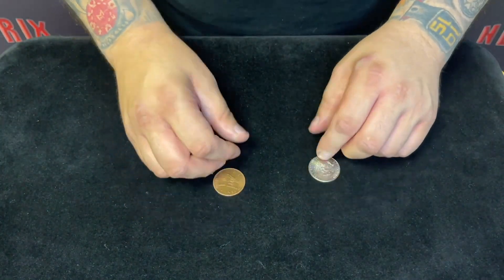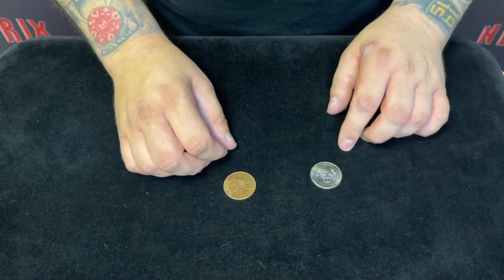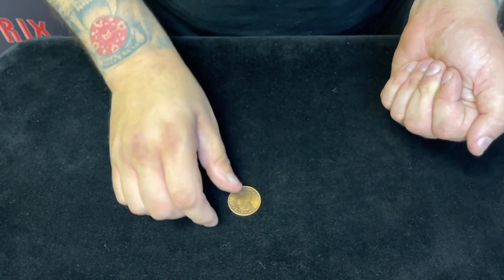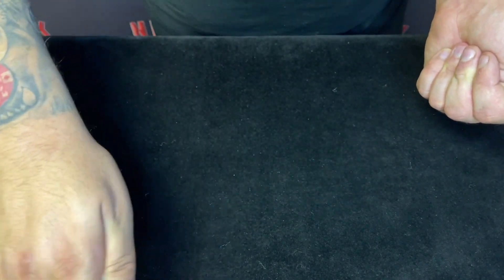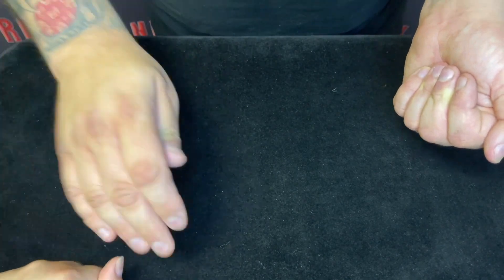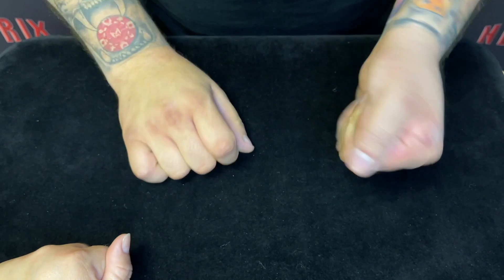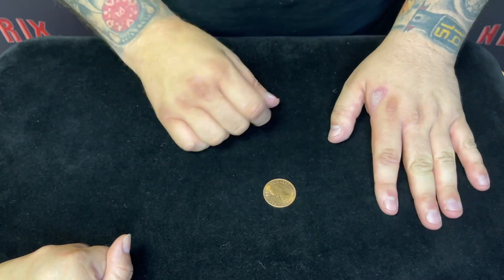We're going to do the last one with the coin in your hand. Hold your hand out for me. Would you rather have the copper or the silver coin? Copper. You want the copper, so I'm going to take the silver, right? Yeah. You can squeeze this copper nice and tightly. Turn your hand over. You squeeze the copper, I'll squeeze the silver. Now nothing happens till I snap, and when I snap — now I've got the copper. You've got the silver, and that's when they change places.